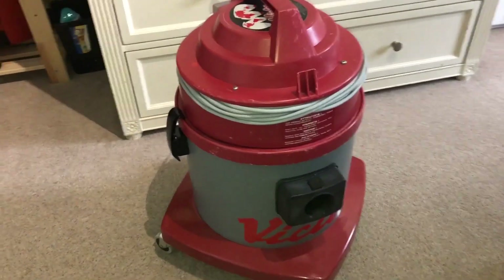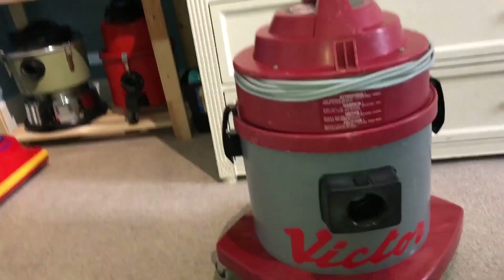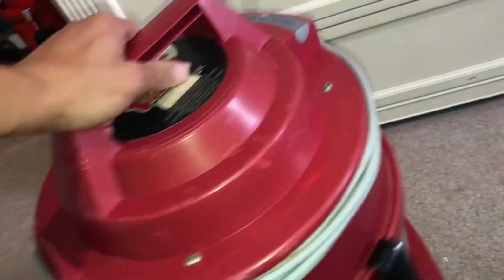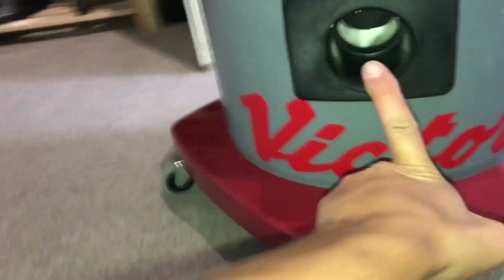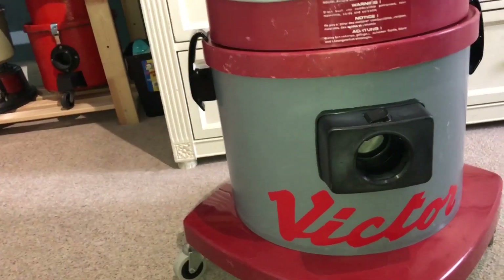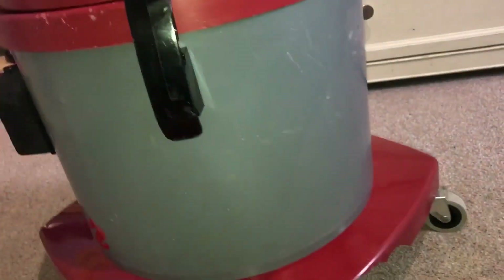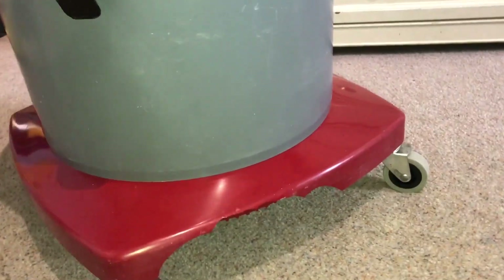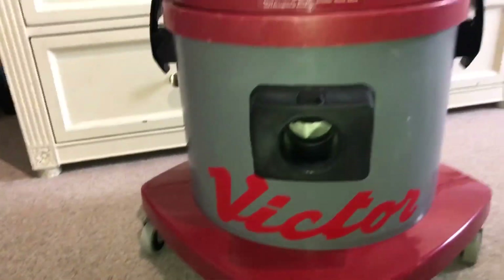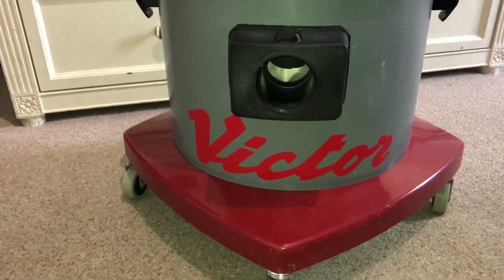Hello guys, welcome to another video. Today we're going to take a look at this Victor D9. You may have seen a similar machine on YouTube owned by another collector called Ryan — his channel is U5096. I actually met up with Ryan and this is his old one, it's now mine, which is cool. It's actually been cleaned already — I cleaned it and forgot to make a before video, but it wasn't much different. If you want to see a before video, there's one on his channel.